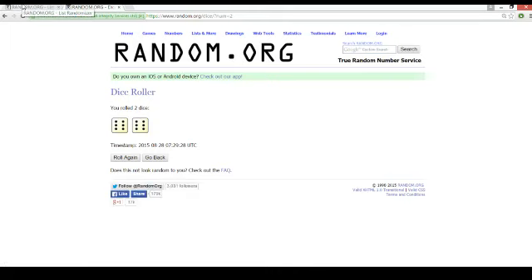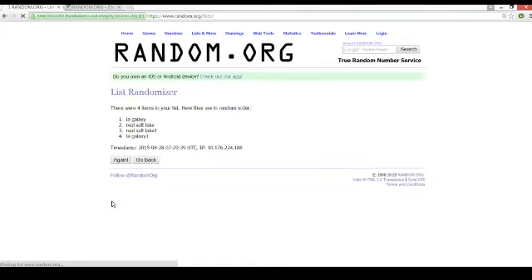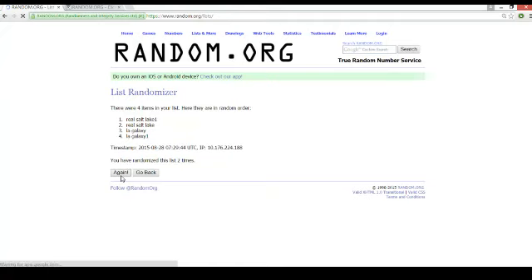Gotta go the distance, making you guys wait. 12 times. Good luck. 1, 2, 3, 4, 5, 6, 7, 8, 9, 10, 11, and 12.